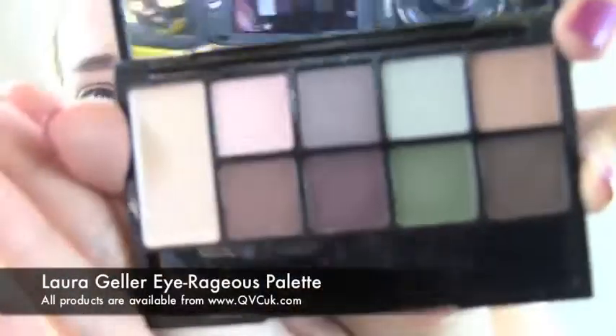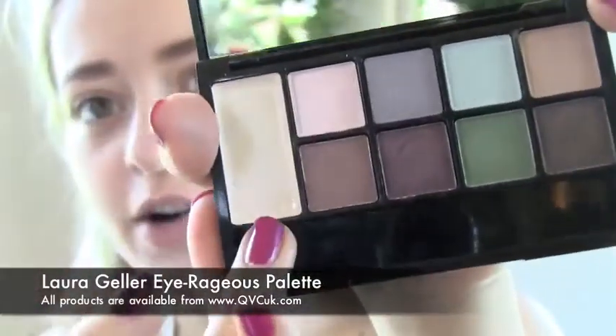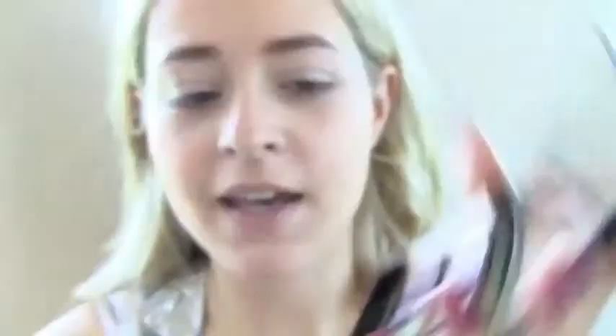Now I'm going to start on the eyes. We're going for a kind of dark brown smoky eye with a little bit of purple, and I'm going to be using Laura Geller's eyeshadow palette. It's got a primer included, so I'm just going to take a little bit of that primer and apply it to my eyelids before the shadow. Then I'll take the light brown colour and apply it all over the lids.